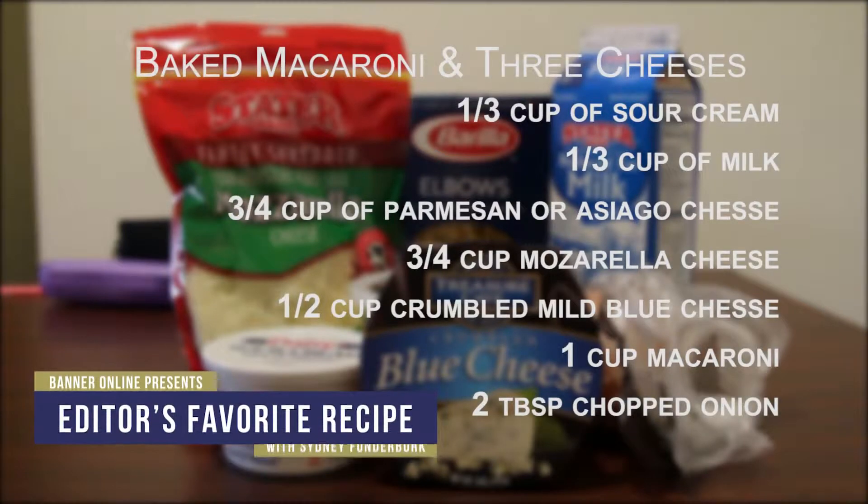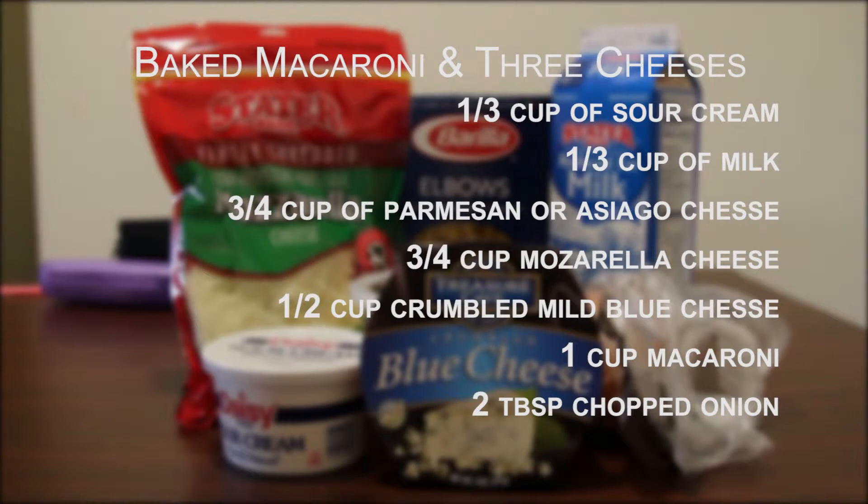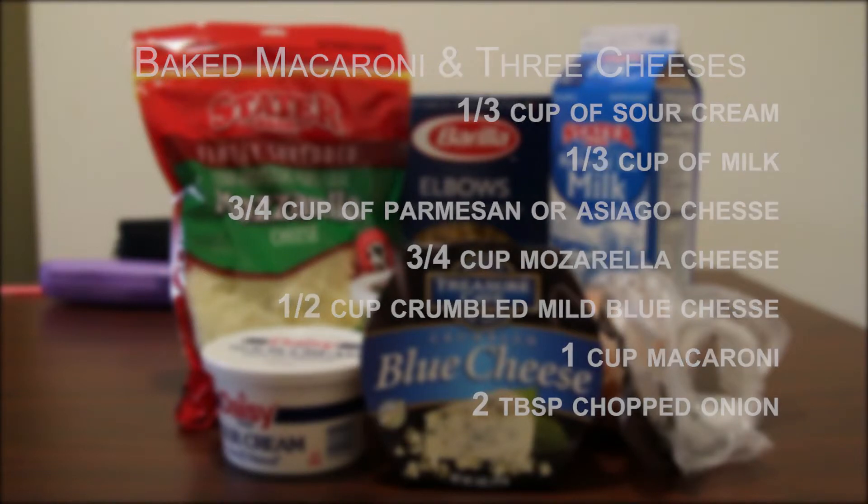For this recipe you'll need one-third cup of sour cream, one-third cup of milk, three-quarters cup of shredded sharp parmesan or osseago cheese, three-quarters cup of cubed or shredded mozzarella cheese, one-half cup of crumbled mild blue cheese, one cup of elbow macaroni cooked and drained, and two tablespoons of chopped onion.